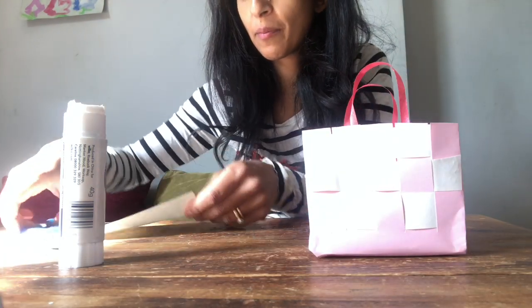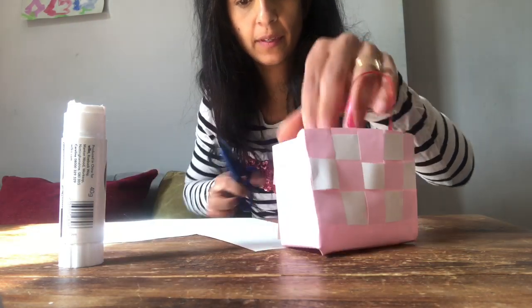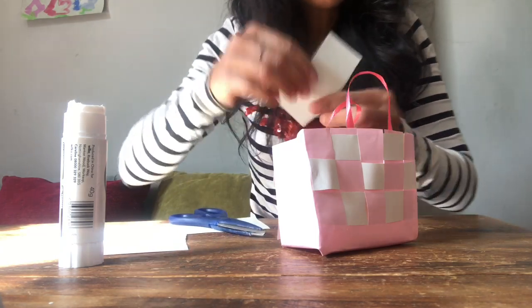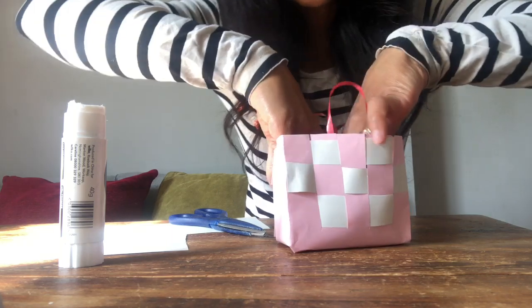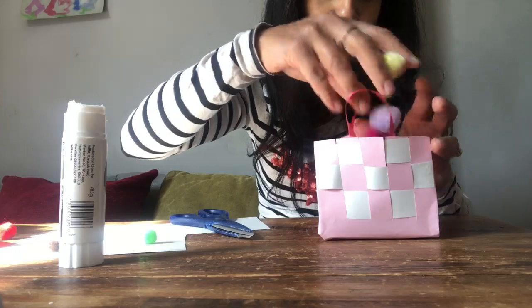Cut a piece of paper the same size as the base of your basket, or a little bit smaller in width, and push it to the bottom. If you glue in a piece of cardboard that gives a sturdy base. I don't have Easter eggs so I'm filling mine with pom poms — one Easter basket ready!